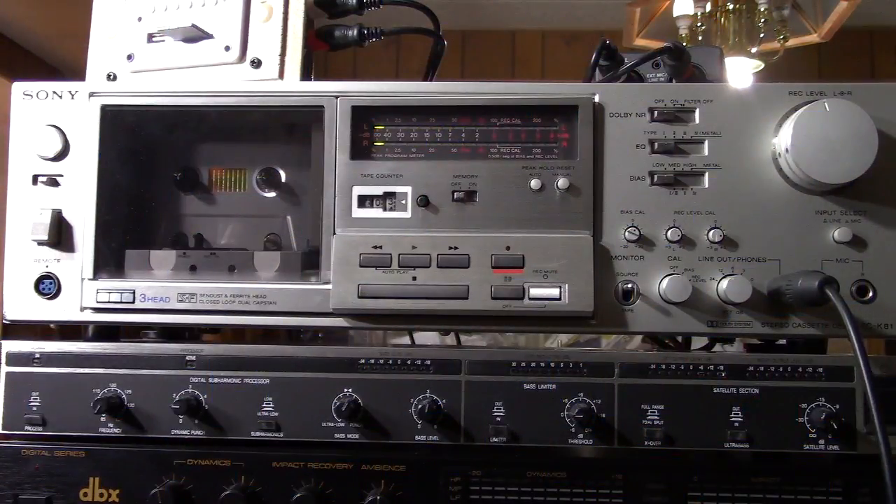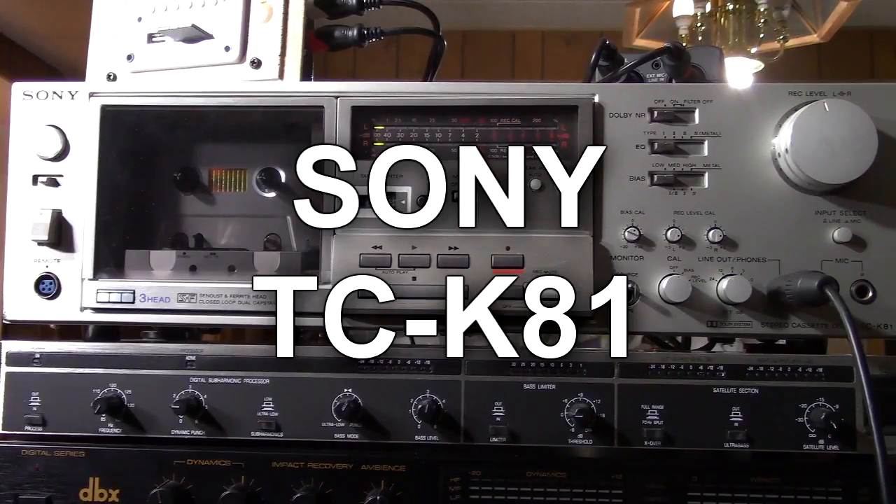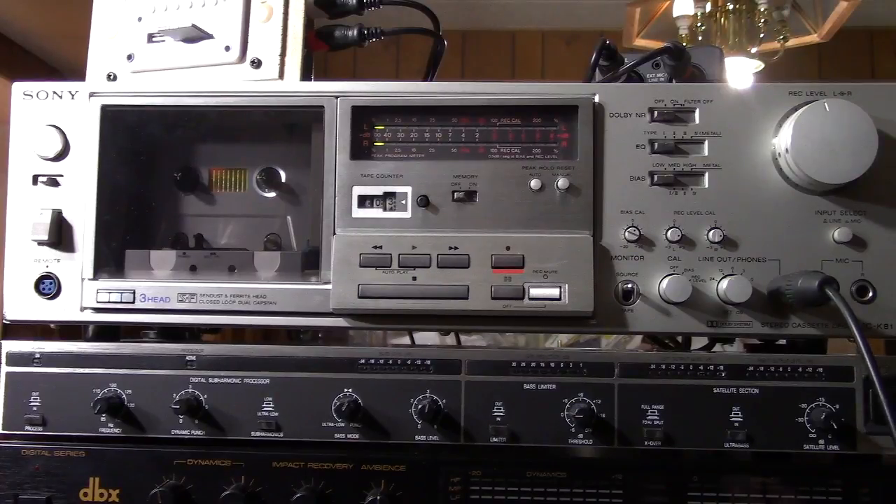Hello YouTubers, Hamitech, Hamitechnoid here, and today I'm going to talk about this new acquisition I got from eBay. It's a Sony TCK-81, and this is a very, very nice deck. It's a three-head cassette deck, and it came out in 1980 and was Sony's top-of-the-line model at the time.